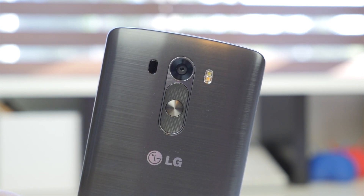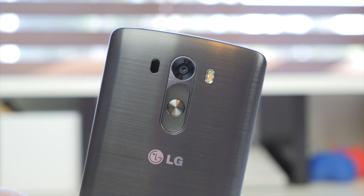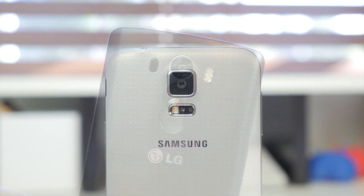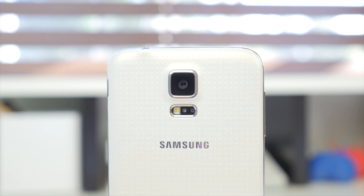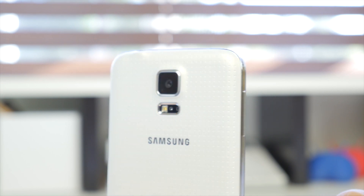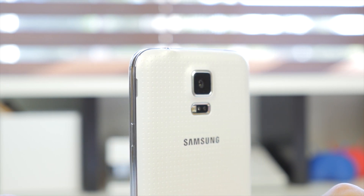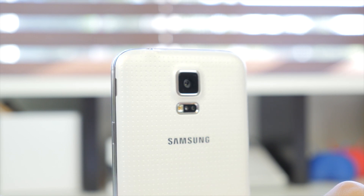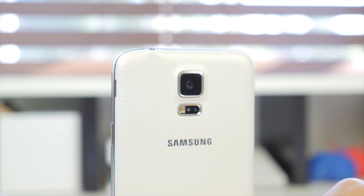One unusual thing no other company does is on the LG G3 — your buttons, including the power and volume buttons, are located right below the camera on the back. This allows the device to be extremely seamless around the edges, and I think they did a very good job executing that. On the Samsung Galaxy S5, the buttons are located where you're normally used to them: volume rockers on the left side and the power button on the right side. They are pretty well placed, and below the camera you'll also notice a heart rate sensor.